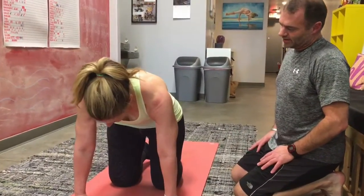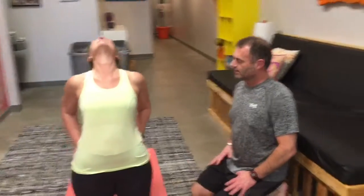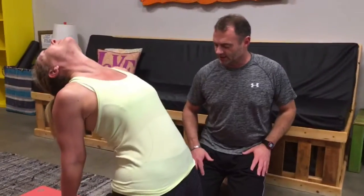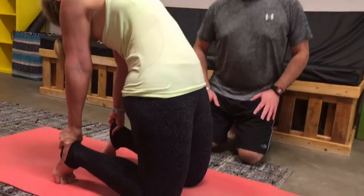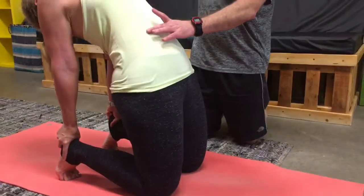Take your hands up and back, bring your hands to your lower back, press back into your hips, press down into your knees and into your feet. You can take your hands to your feet, head up and back, and pull to your center line, your core.